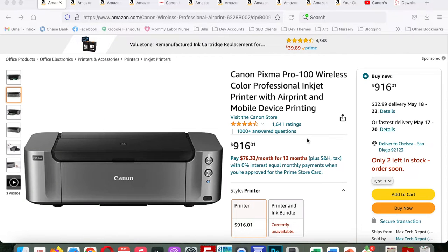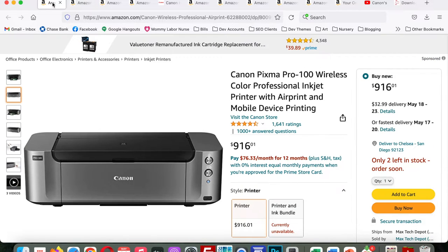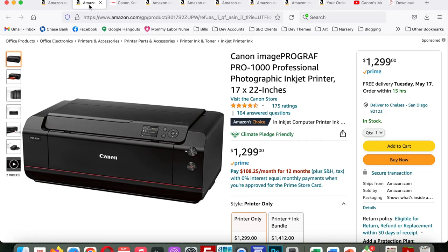Producing high-quality archival prints was a deciding factor for me in choosing pigment-based inks, and pigment inks also offer a variety of black ink options, which is great for my style of work. Before diving into the two pigment printers I decided between, the two dye-based printers I was looking at were the Canon PIXMA Pro 100 and the Canon PIXMA Pro 200. The Pro 200 is the newer version, and if I had gone with dye-based inks I would have chosen the 200 — one deciding factor being its LCD screen.